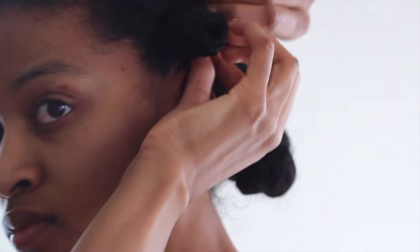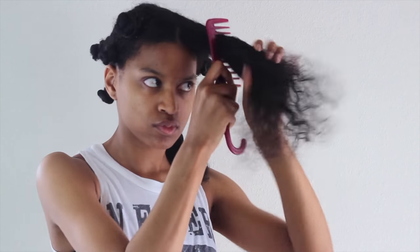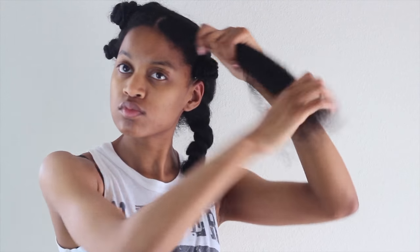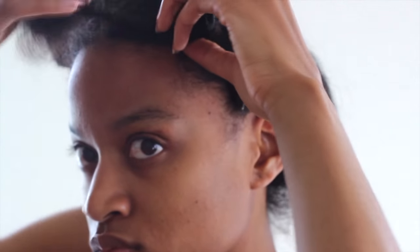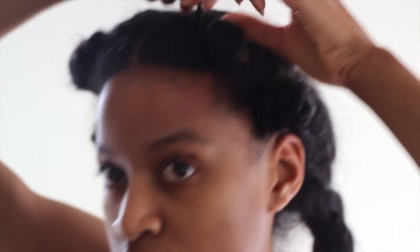I'm then going to wrap it around like a little bantu knot and secure it with a bobby pin. Now I'm going to show you how I do these knots at a closer angle showing the front of my hair. I'll do the exact same process, lightly combing out the front, misting with water, working that through my hair strands, applying the curl starter styling foam, twisting my hair downward all the way down, and wrapping it into a little bantu knot. At the ends I'm applying a little bit of gel and securing it with the bobby pin.